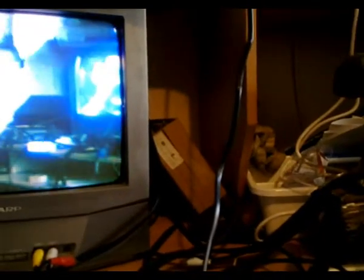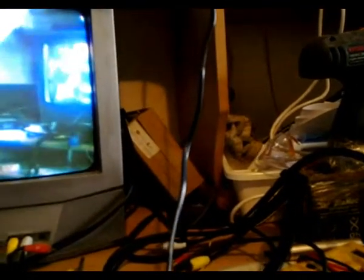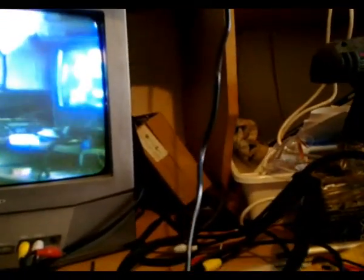It seems like this camera does need a fair bit of alignment procedures. Of course we're getting colour, but it seems a little bit off here and there. Seems like we've got a little bit of convergence issues as well. I think the best thing to do is to get a colour pattern and see how it looks on the colour pattern.